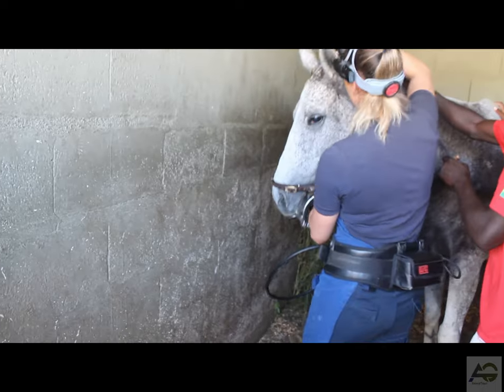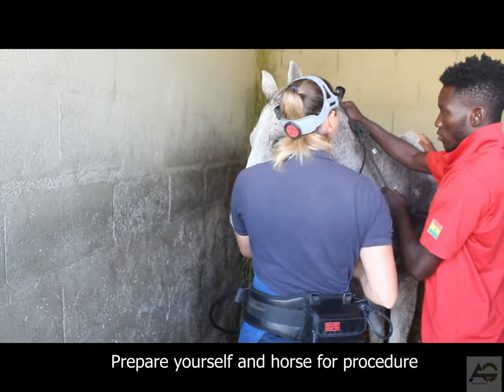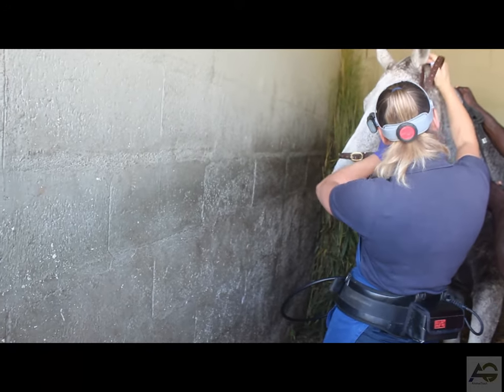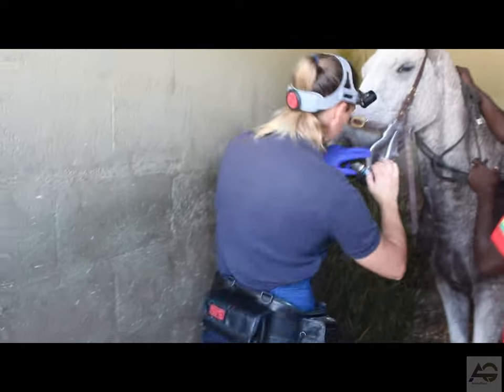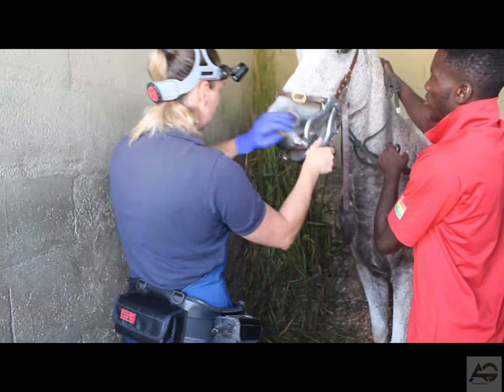Step 1: Preparation. Before you start floating a horse's teeth, it's important to prepare both you and the horse. Make sure you have the proper tools and equipment, including a floating tool, a halter and lead rope, a mouth speculum or gag, and a stable surface to work on. It's also important to approach the horse calmly and assertively to avoid causing undue stress.